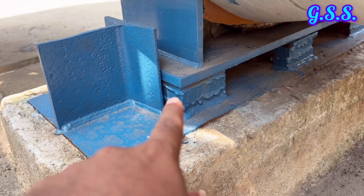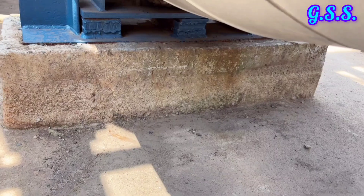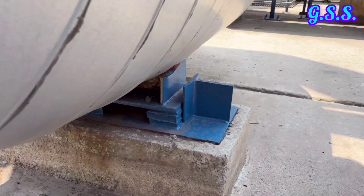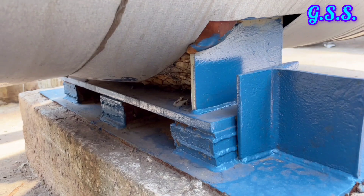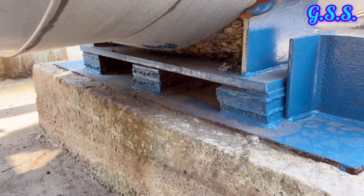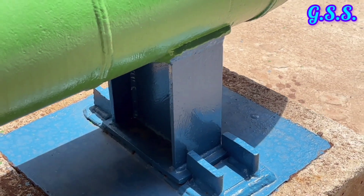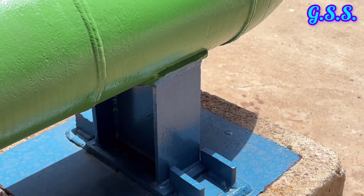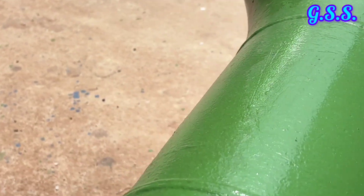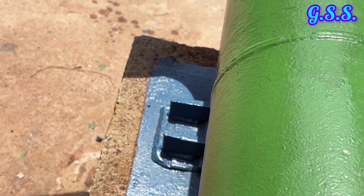This is a similar plate fabricated saddle support with guide members on both sides. Several packing plates have been provided over the insert plate to adjust the height of the support. This is a guiding saddle support with hold down plates on both sides. The purpose of the hold down plates has been explained in the earlier slide.